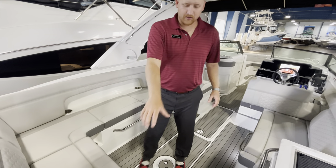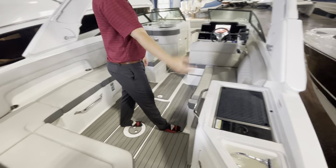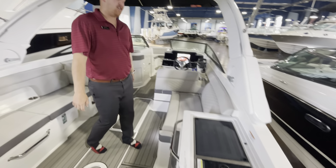There's a cooler under this seating, and all your batteries are going to be under this compartment here. And of course you can't go without the grill, the refrigerator, and the sink — we have it all here.